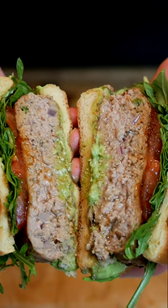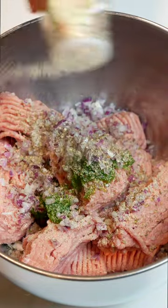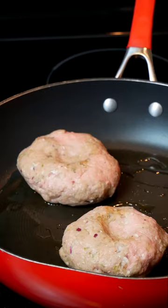Let me show you how to make juicy turkey burgers in under 30 minutes. Start with a pound of 93.7 lean ground turkey mixed with diced jalapenos and red onion, oregano, garlic powder, paprika, parsley, black pepper, salt, all-purpose seasoning, and Worcestershire sauce.